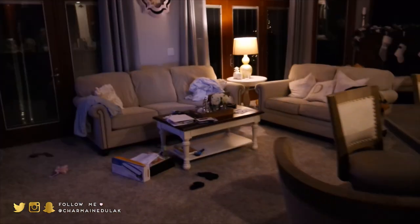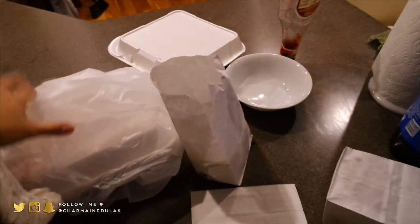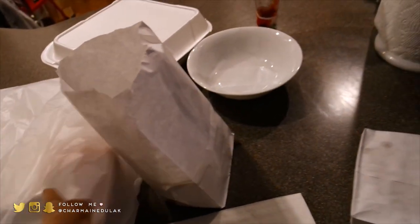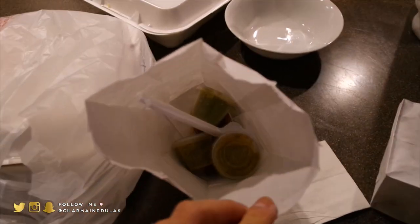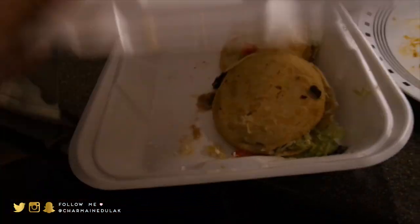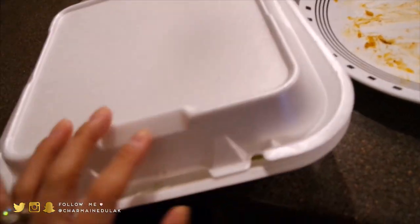Oh my goodness, look at this mess. I forgot to show you guys earlier but Tom got Mexican food again, so we have like about a ton of tamales in there. We also got some sauces, we got guacamole — this is what I ate, I ate the guac. Have some chips, and of course got my favorite favorite favorite thing right here — gorditas, steak gorditas. Those are so good, so I got those. I'm gonna eat that for tomorrow.